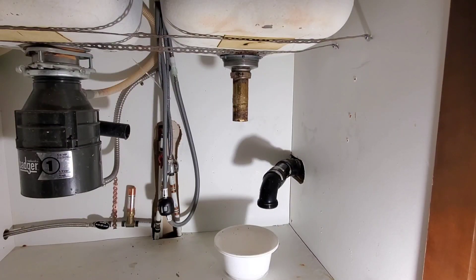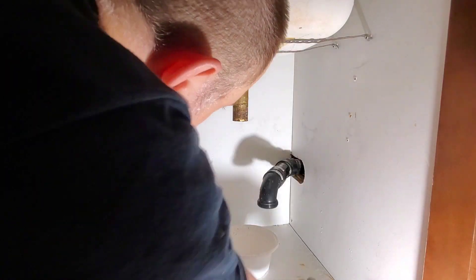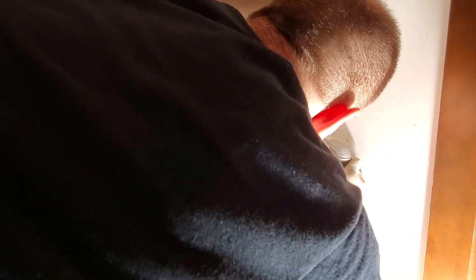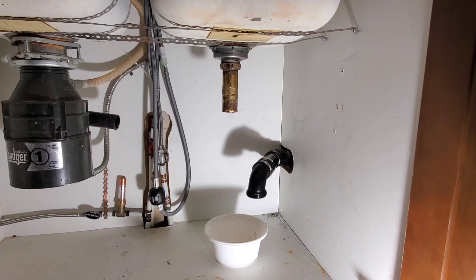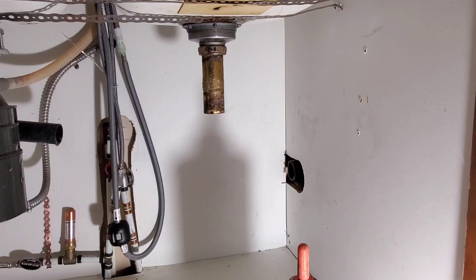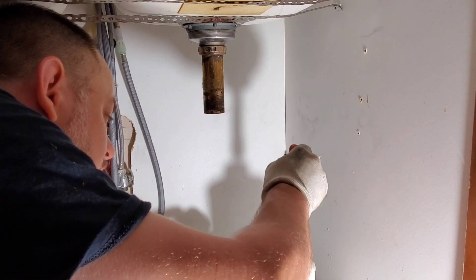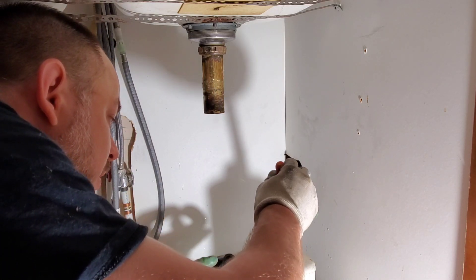The next thing I'm going to do is cut off the 45 because it needs to be extended out — it's too close to the wall. In cases just like this when the hacksaw is too big to get into the space comfortably, you can always just take the blade off and cut it by hand. With that cut, I'm going to glue a coupling onto our pipe that is sticking out.